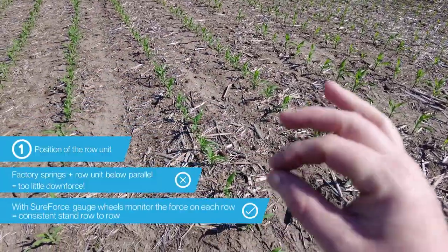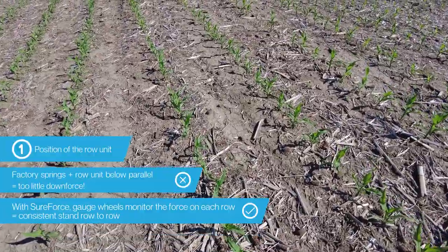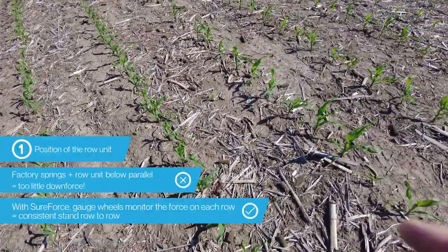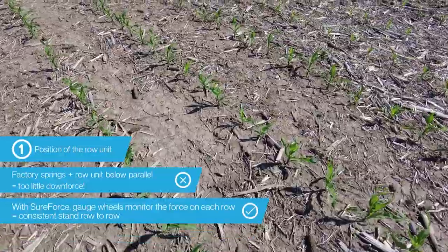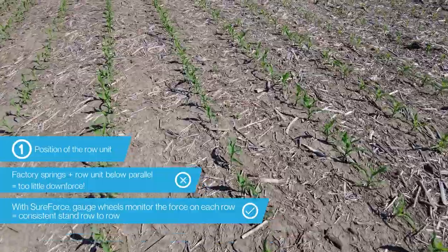The gauge wheels on every row are equipped with a sensor so we can monitor the force on each row, and the SureForce system adjusts accordingly — that's how we can get a consistent stand row to row regardless of those row units being above or below parallel.